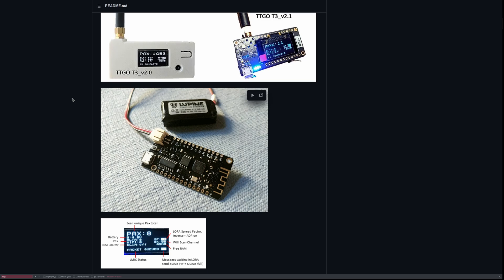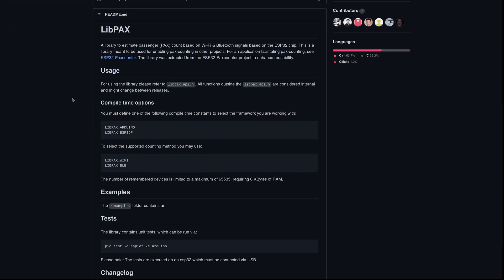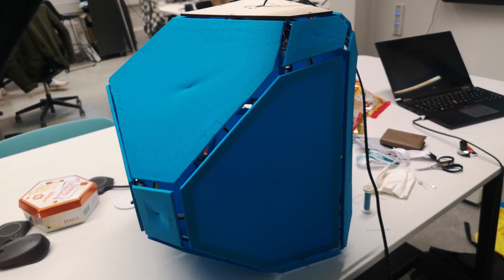I knew of a project called Pax Counter that is used to estimate how many people are around by scanning Wi-Fi and Bluetooth signals. And luckily, the actual scanning library is a separate project called LibPax and it's easy to use. So I ended up using LibPax to estimate the number of people around the sculpture and let it move or breathe more the more devices I found while scanning.